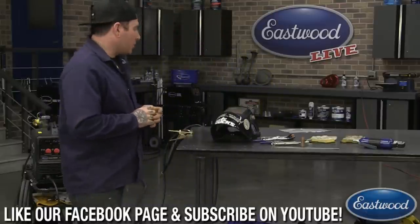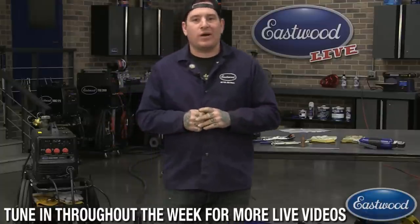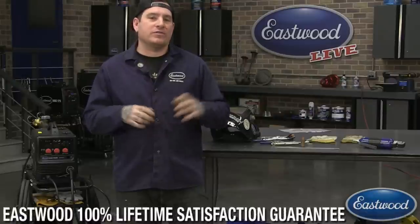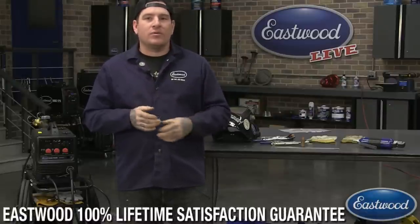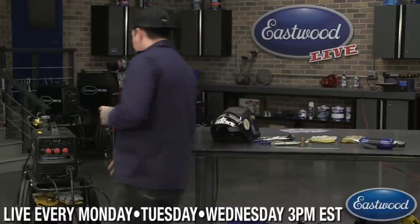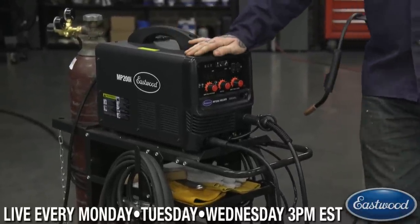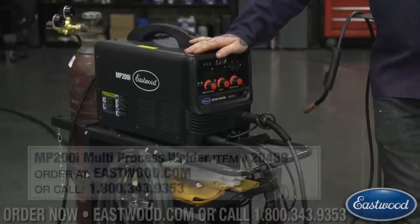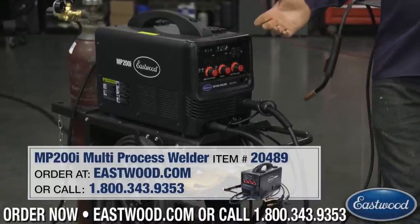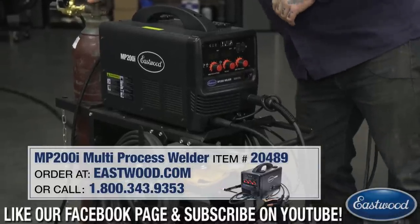So today what we're going to cover — I'm going to do a little spot weld demo. I'm going to show you a couple different ways that you can do spot welds and some tools we offer that make your life a little bit easier when you're doing spot welds or rosette welds on sheet metal, which is something you commonly do when you're doing repairs on a vehicle. The machine I'm going to be using today is the Eastwood MP200i — probably one of our most versatile machines because you can stick weld, TIG weld, and of course MIG weld with it.